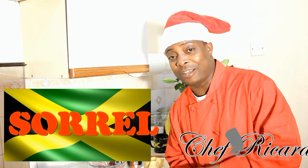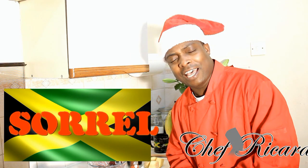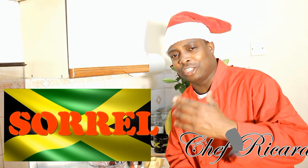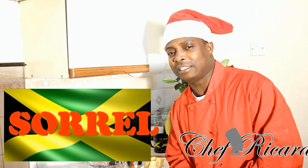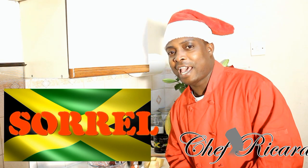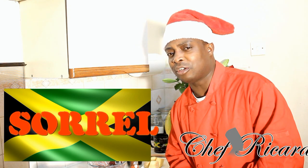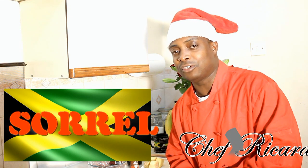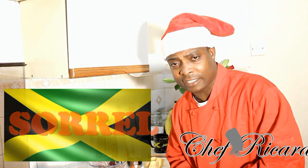I was in the studio today being interviewed by Colorful Radio and she said something to me. I thought about it all the way home and said yes, this is the way I'm gonna make my sorrel. You never stop learning — every day you learn something new, and I'm gonna teach you something new today.